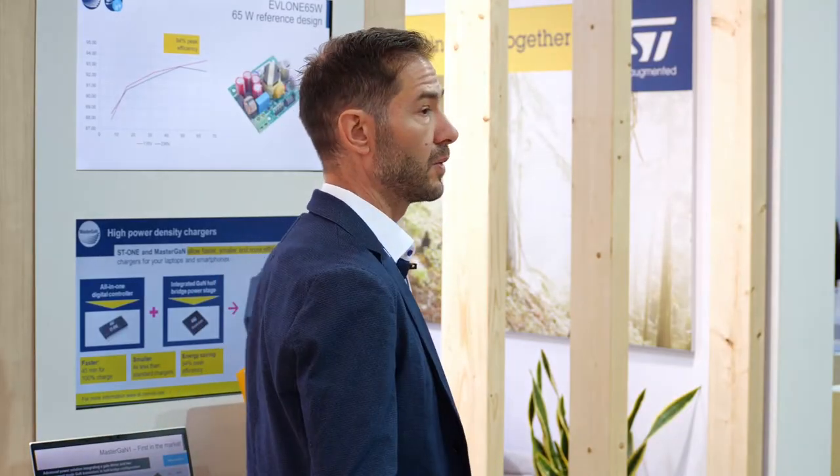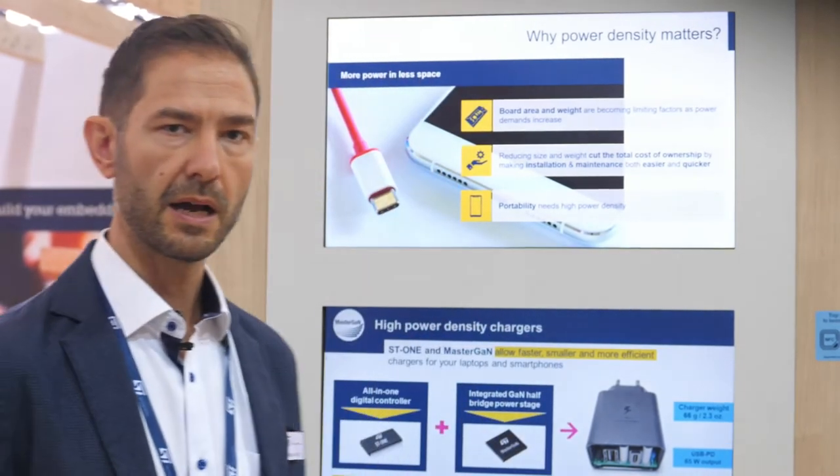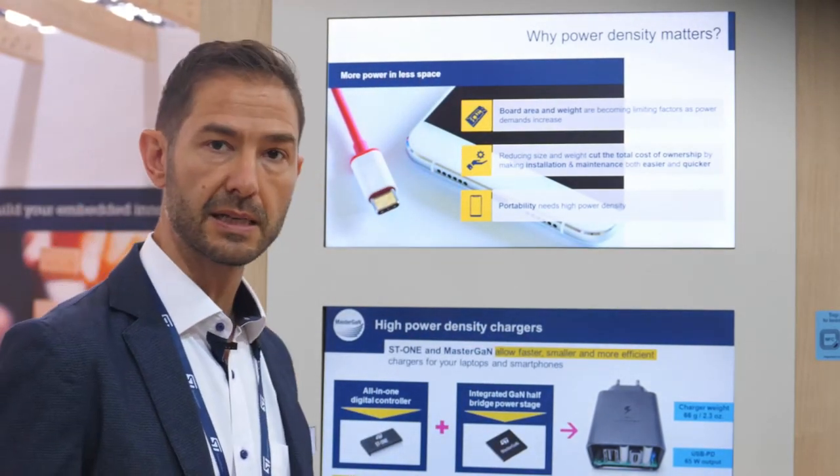MasterGAN is our award-winning gallium nitride half-bridge power stage integrating GaN transistors and gate drivers. ST1 and MasterGAN allow the charger to use smaller magnetic components, while the peak efficiency is above 94%, as we did on our reference design that you can see here.